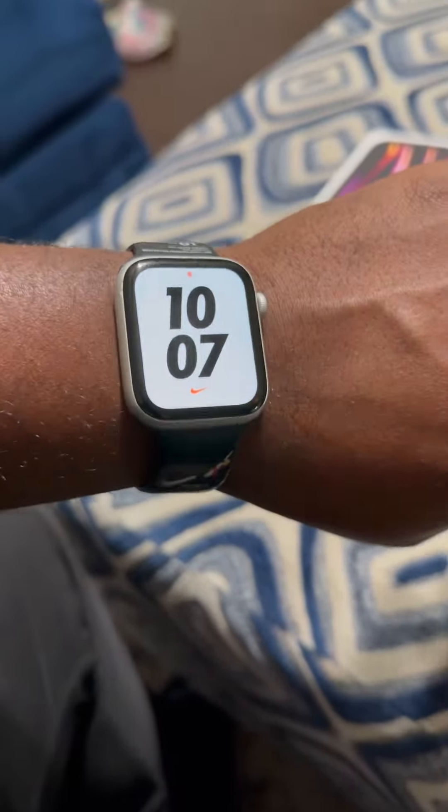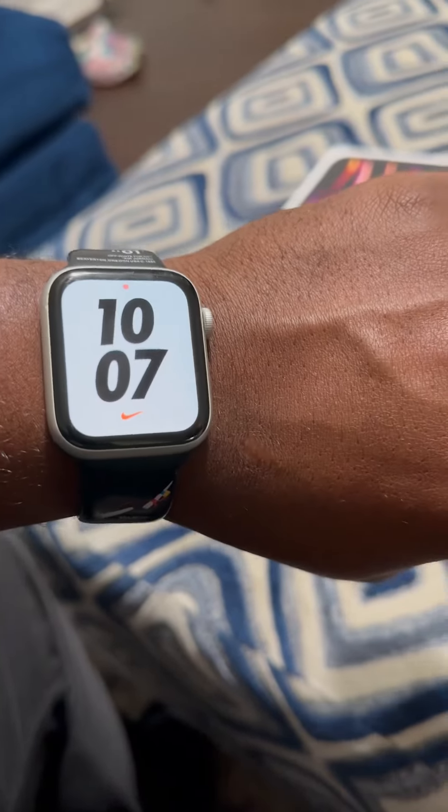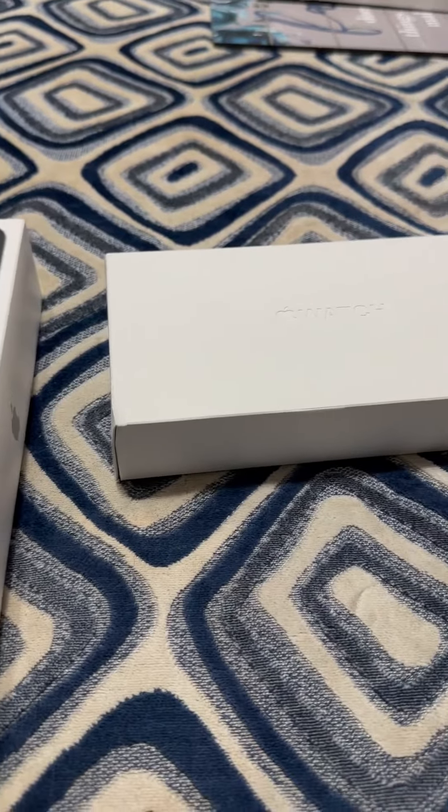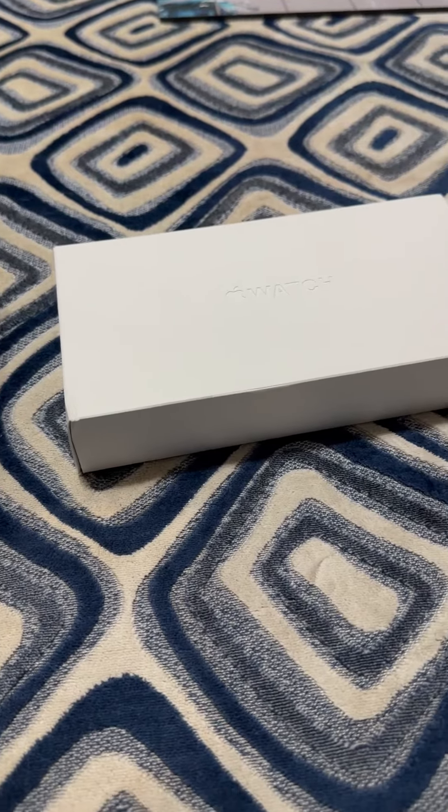So this is a Nike Apple Watch 6. I was going to get the 8, but I ended up getting the Nike Watch. Well, it ain't the Nike Watch — it's an Apple Watch Ultra, the big one.